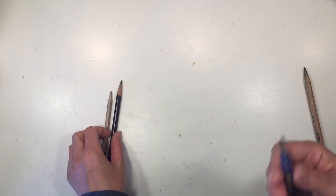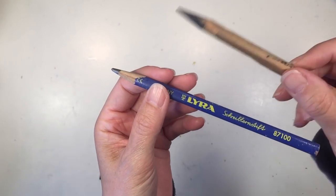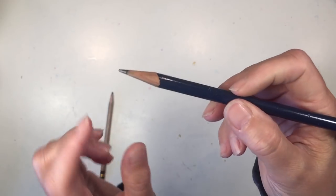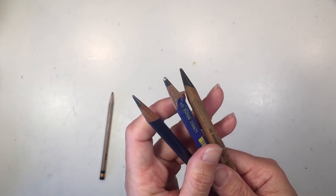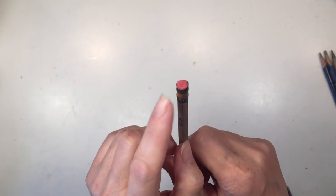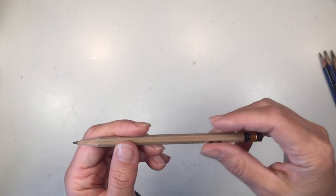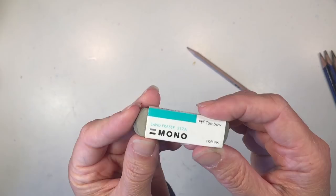If your student is ready to transition to a smaller pencil, there's also a Lyra pencil that's triangular but smaller in size. I also have another pencil — I can't tell the brand, but it's larger than a traditional pencil with a circular barrel. These three pencils have a softer lead than a typical number two, but I also have a standard number two with a hexagon barrel to show you, which is a great pencil to transition into around third or fourth grade.